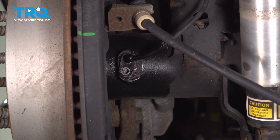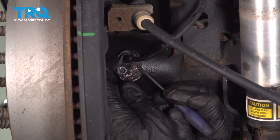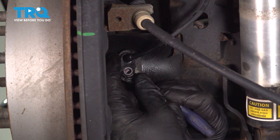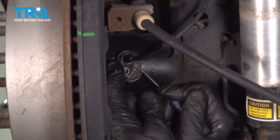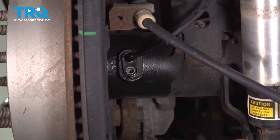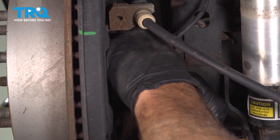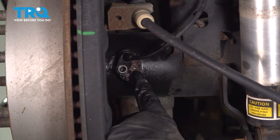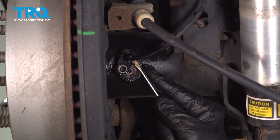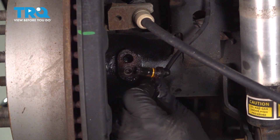The next thing we want to do is twist this while removing it, which will make it a little bit easier to access. We're going to use our pocket screwdriver and try to get underneath and work this out of the axle tube. You can spray some more rust penetrant on the inside here, then use the pocket screwdriver to get underneath the edge and twist it back and forth pulling it out. And there's our sensor right there.